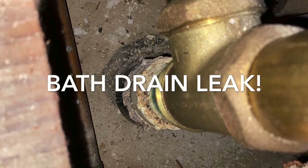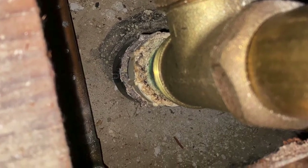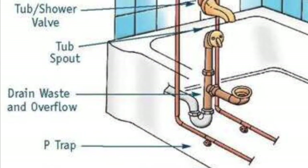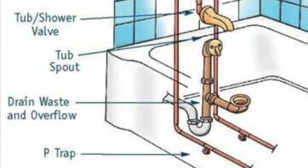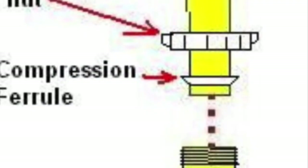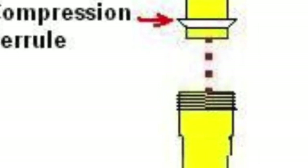In this case, it's the drain from the bathtub leaking at the junction below. The bathtub drain and the overflow are connected to a U-shaped drain trap. In this case, there's a compression nut and a compression ferrule, and that's where the leak has occurred because the compression ferrule has dried out and cracked.